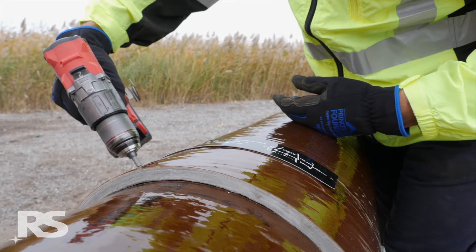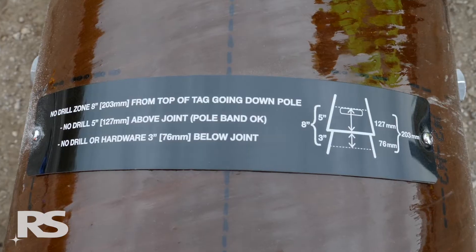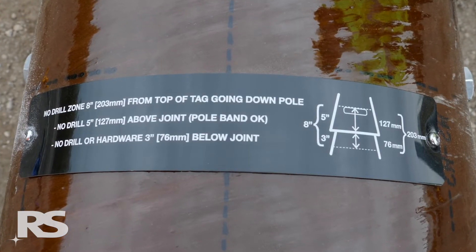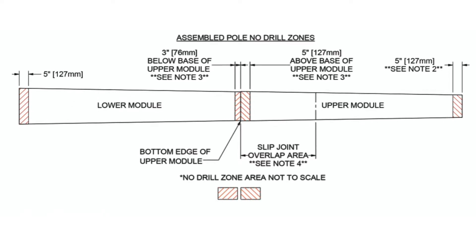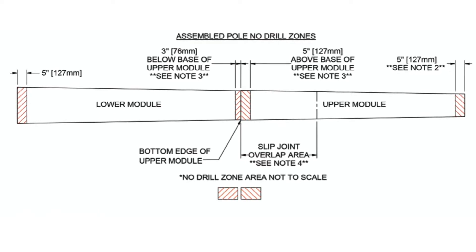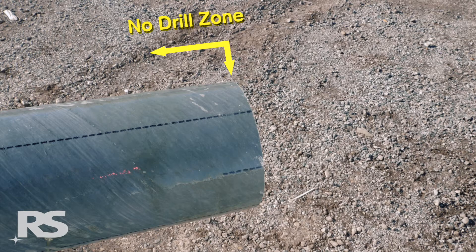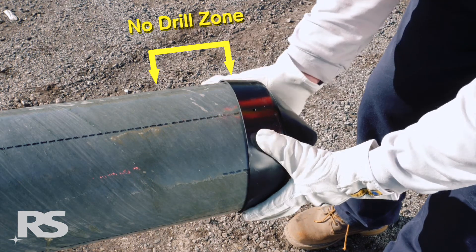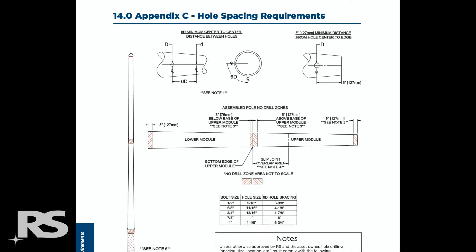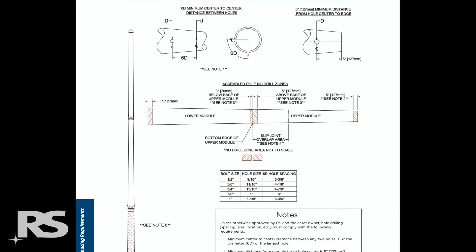The no drill zone, or NDZ, is an area of 5 inches or 127 millimeters above the base of the upper module and 3 inches or 76 millimeters below the base of the upper module of each slip joint. The no drill zone also includes the top 5 inches or 127 millimeters of the pole to accommodate for attaching top caps. Reference the RS hole spacing requirements document for further information.